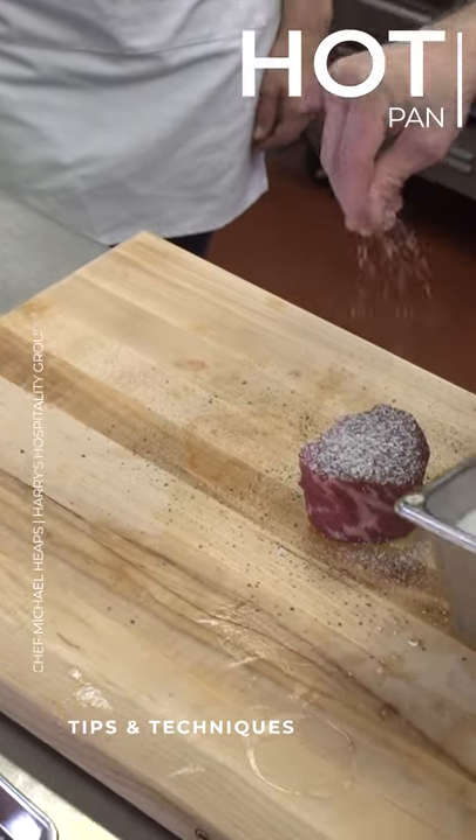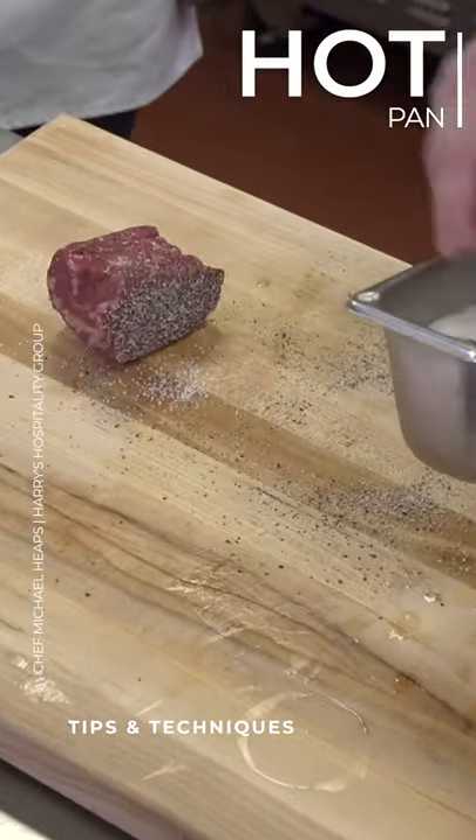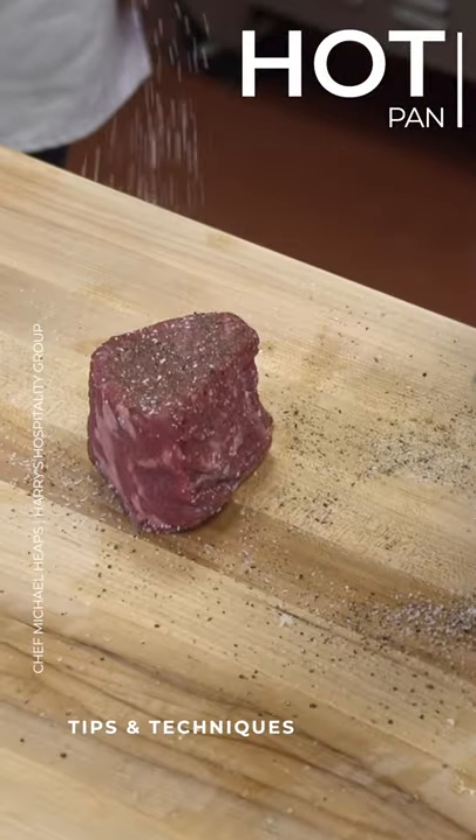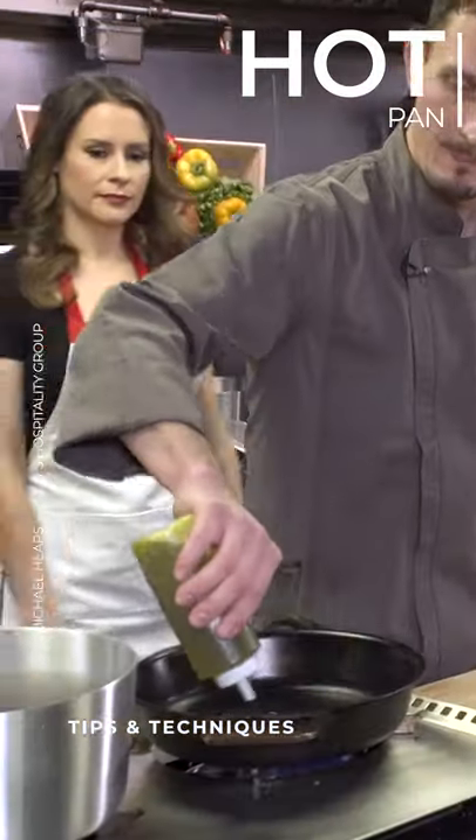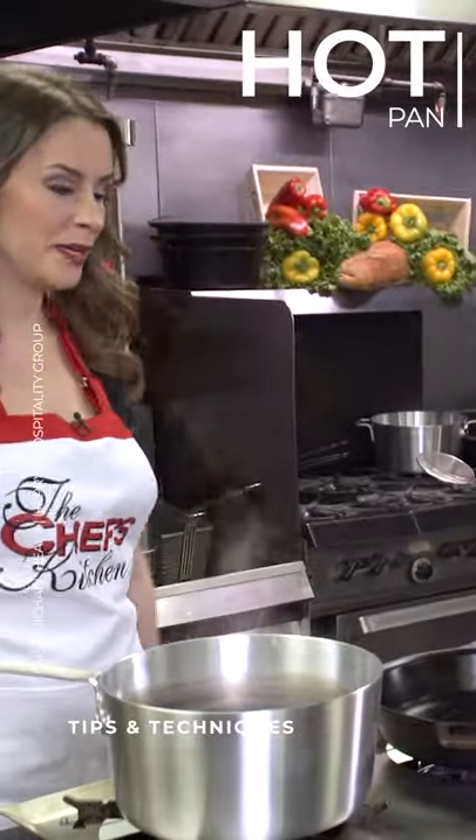So you're putting a generous amount of seasoning, salt and pepper, on that steak. Absolutely. And then we're gonna hit this pan with some oil. And you can see how hot it is — it's already starting to smoke a little bit.